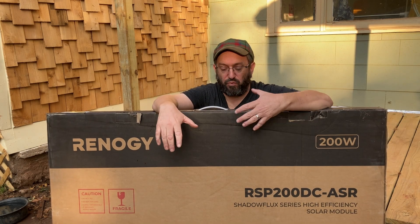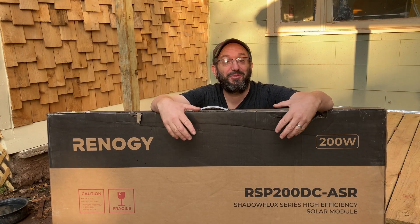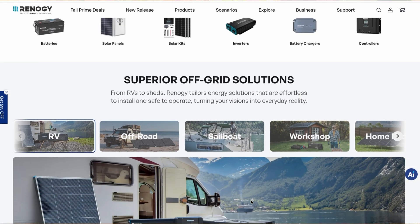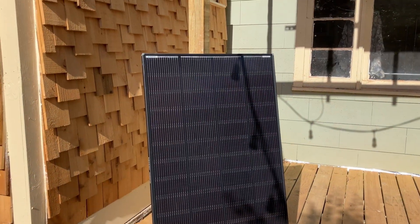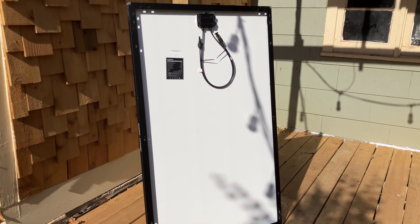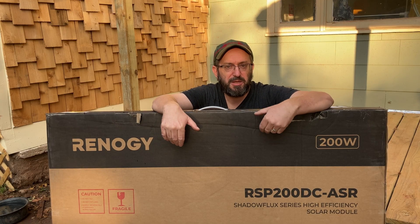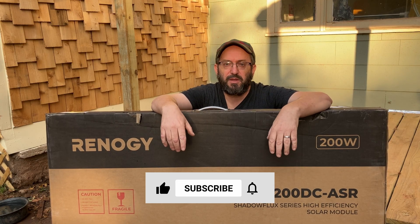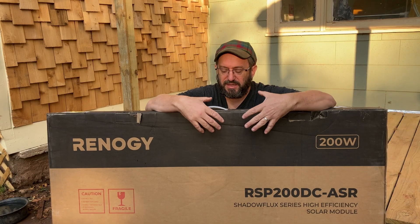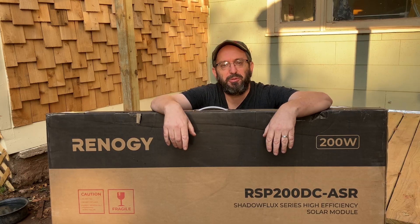Today I am really excited because Renogy reached out to me to review their new Shadow Flux panel. I kind of feel like I've been called up to the majors, because Renogy — for those of you who have not heard of them, and I'm sure most of you have — they are a leader in the solar space. So this is their Shadow Flux solar panel. It is all the rage on the internet. Everybody loves it: the game-changing technology that allows you to use the panel even if part of it is covered by shade. But there's a lot of competition out there, so today I'm going to test this and compare it to several other panels to find out — is the Renogy Shadow Flux panel really the best thing out there? So stay tuned, hang out, let's get to the bottom of this together.